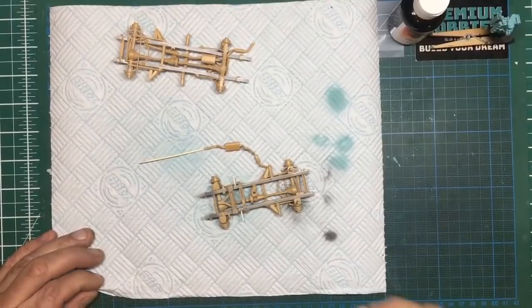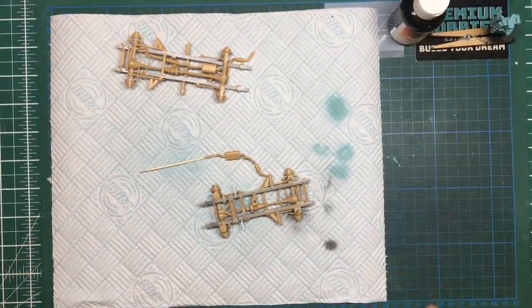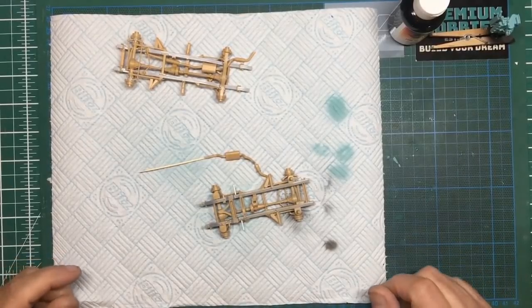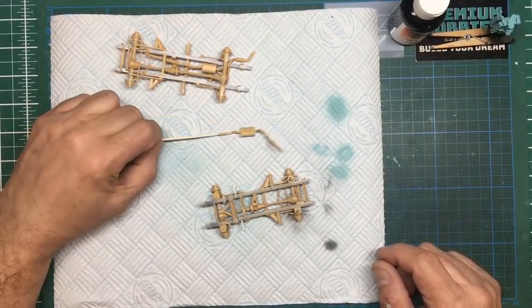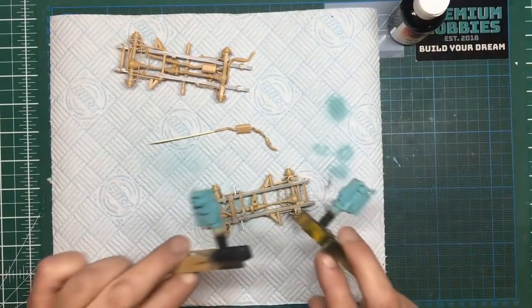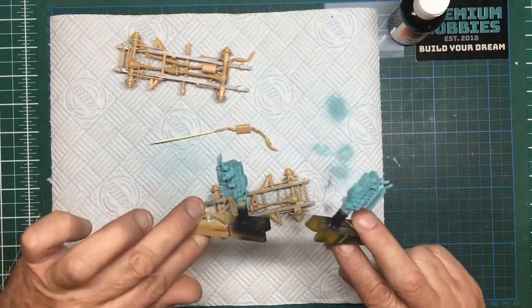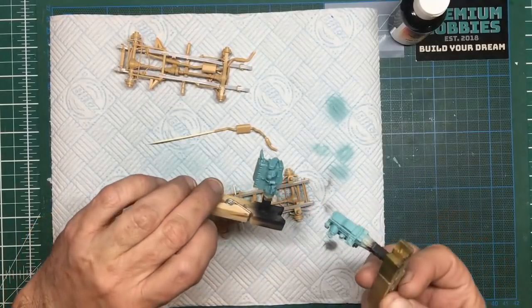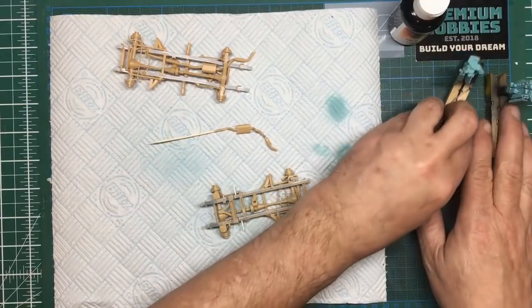If you hear any funny noises outside it's because it's blowing a gale and the gates are knocking about. So engines are both painted now, and I've gone around with Tamiya XF85 rubber black to color the gearboxes in. Once all that's dry we can mask off and go around the bell housing and then the transfer cases with silver.